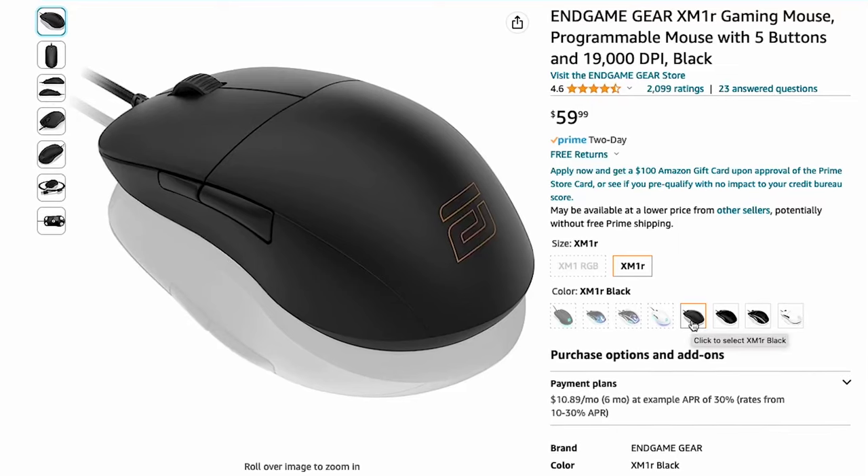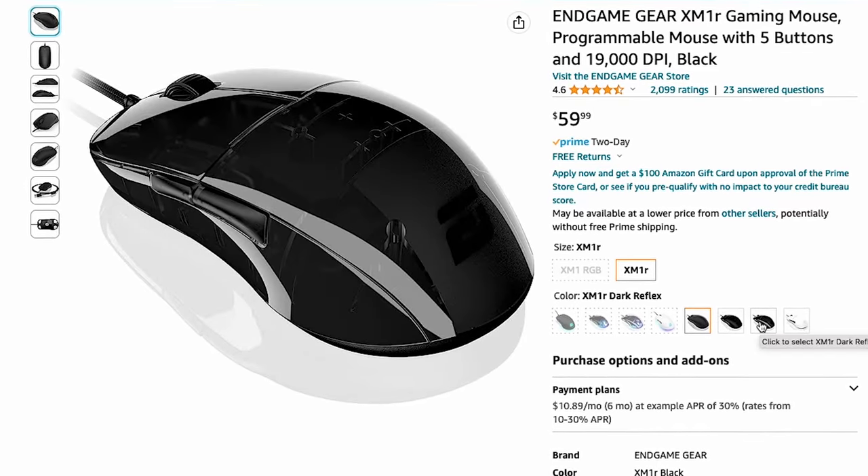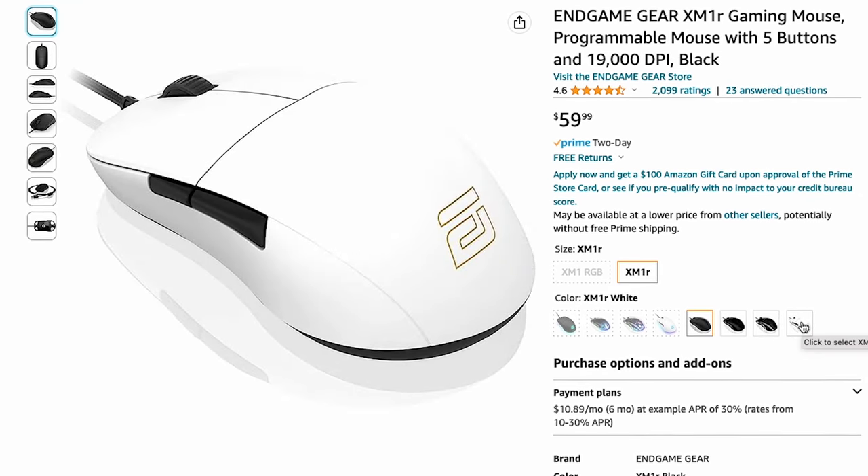I was still able to palm grip it and it worked fine, but obviously claw grip and other grips are going to be a little bit better for this mouse. For color options, you have a choice between black, dark frost, dark reflex — which is a glossy variant — and white.